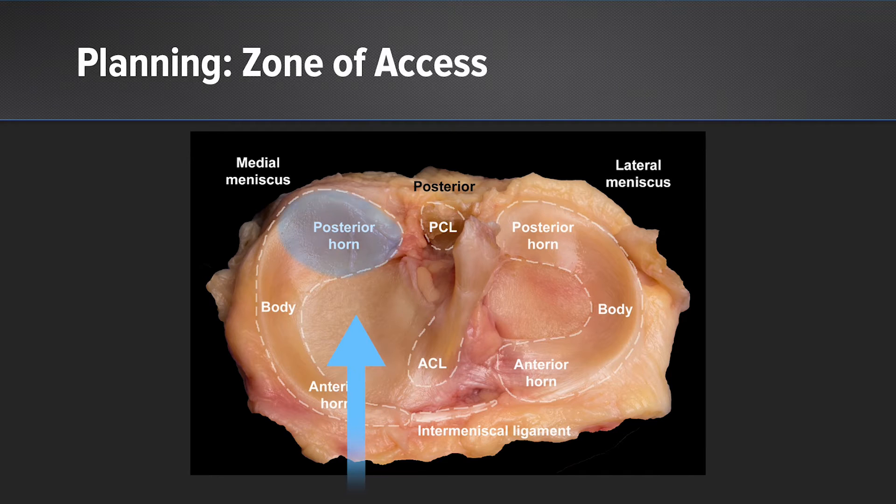With all inside from an ipsilateral portal, I can reach the posterior horn very well. From a contralateral portal, I can also reach the posterior portion of the body. But if that tear extends beyond, we might need other options such as inside out.